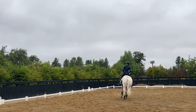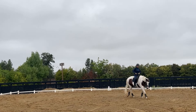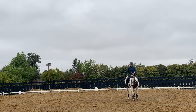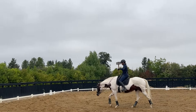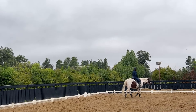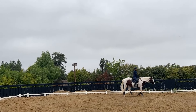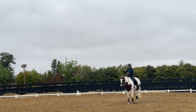Sit to the inside, half-halt, breathe out, and walk, then long rein. That is one way you can start with your canter-walk transition — playfully saying to the horse: by going into the spiral on the circle, I'm going to help you understand that your steps need to be a little bit more condensed, and you need to take up a little bit more weight underneath yourself.